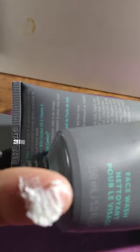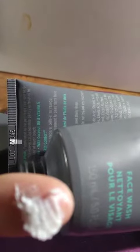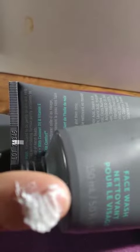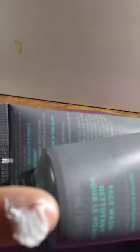I actually use this every morning when I wash my face. Normally with a facial wash I would rinse it off, but with the Schick I actually leave it on and use it as a shaving cream — and it actually works really really well. So if you're shaving, you don't need to buy a separate shaving cream.